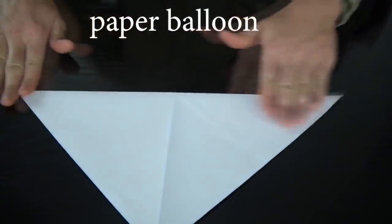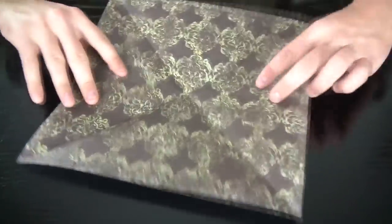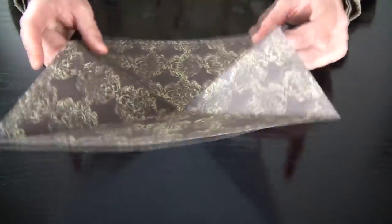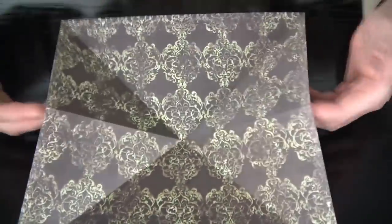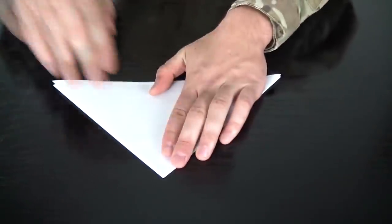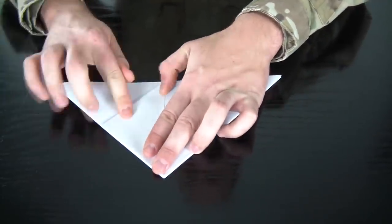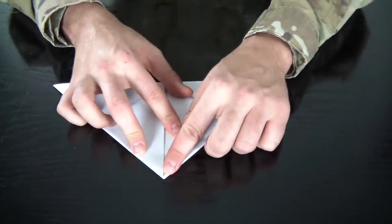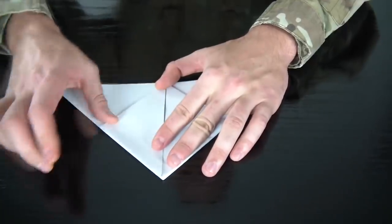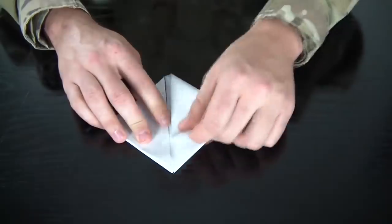First fold it in half like this, then open it, then fold it in half like this — make sure all your creases are similar. Then turn it over and fold it in half like that. Once you open it, you see how it's like folding almost by itself. Just bring these two corners together and close it, and make it tight over here. Then fold these flaps — all four of them.